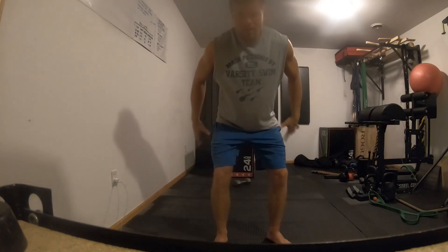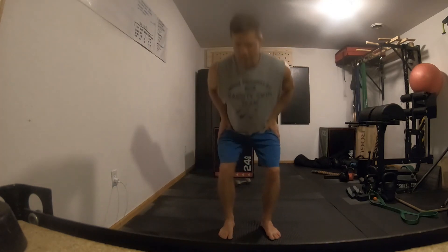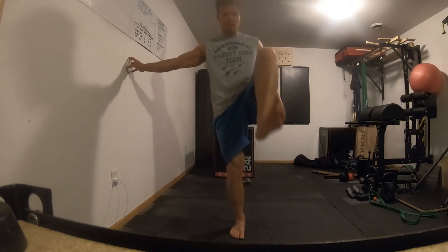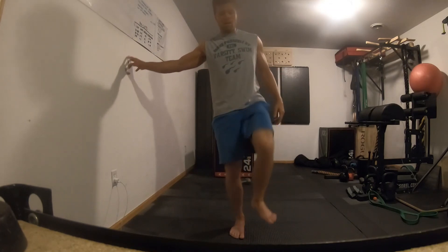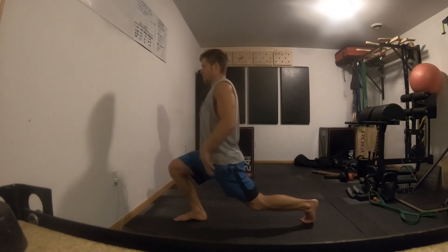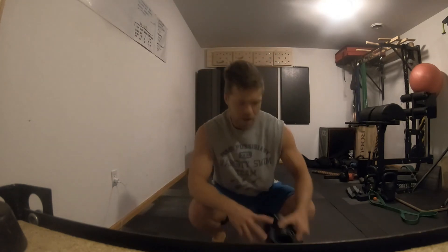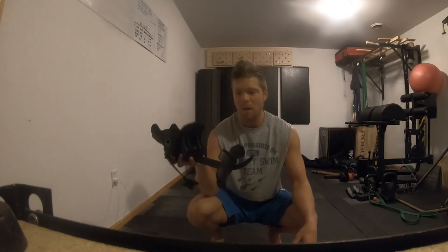Hip flexors are definitely an undertrained muscle group for like 99% of the population. People say tight hip flexors mean you should stretch, not strength train — and yes, you want to stretch them, but you also want strength through a full range of motion, especially that upper part. For hip flexor training, this is probably the ideal solution. If you're starting out I'd begin with a 10-pounder, intermediate go with 20, and more advanced 30-plus.